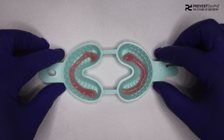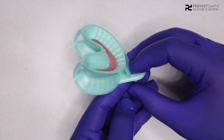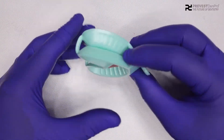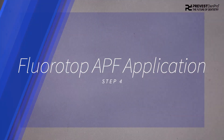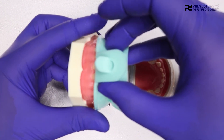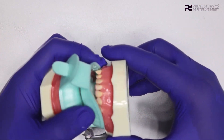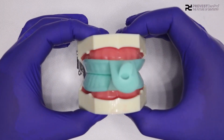Fluorotop APF is a highly viscous and thixotropic gel — that is, it won't fall off even when the trays are inverted. This helps in keeping the teeth soaked in the gel for a longer duration. In the fourth step, insert the tray into the patient's mouth and instruct them to bite down gently for at least 4 minutes.